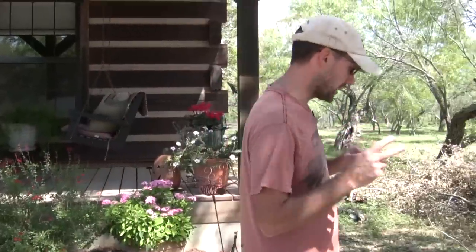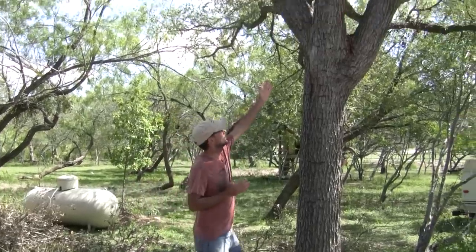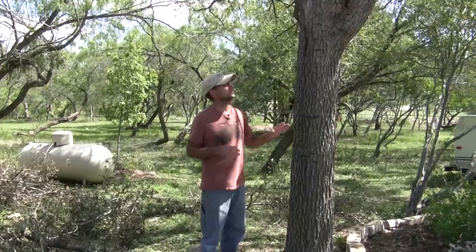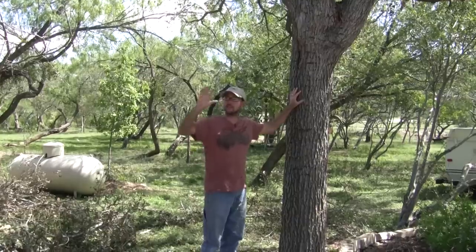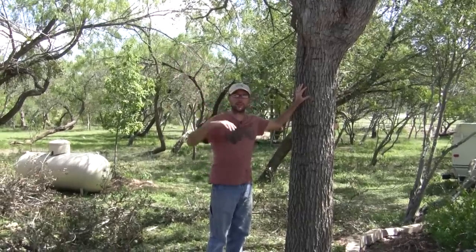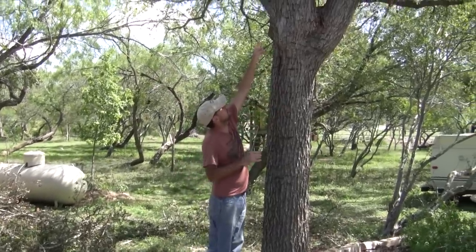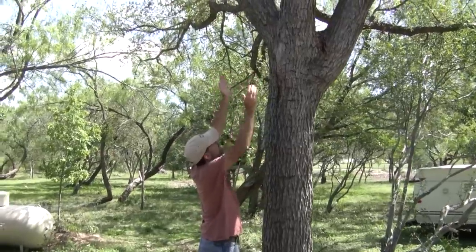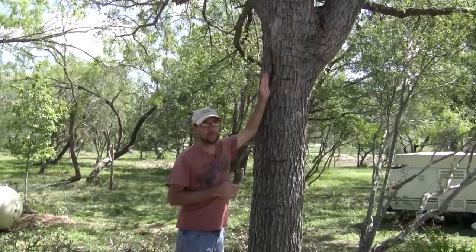I have two trees on my property that decided they were going to split right at the main trunk, and they just happened to be two trees that I wanted to keep. This here is a big cedar elm right next to the house, and it shades the house for a good portion of the day, so I really want to keep this big tree. But right here where these two branches split off, it was splitting right down the trunk, so I needed to come up with a solution.